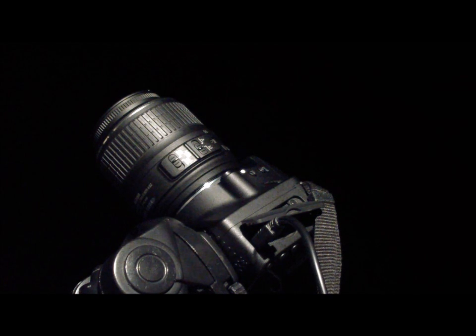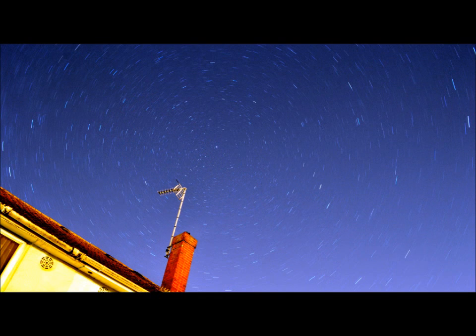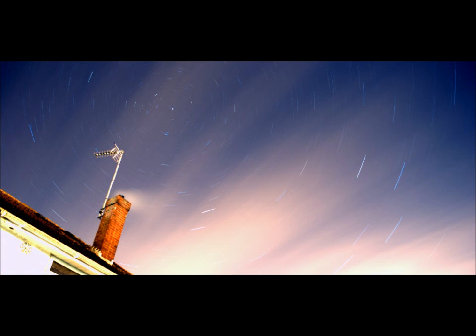At a later date I'll be able to stack these photos and make images similar to these. I'll do this in Photoshop or something similar. You can get some really nice star trail images — it's quite a good technique to use.